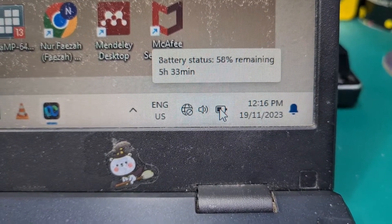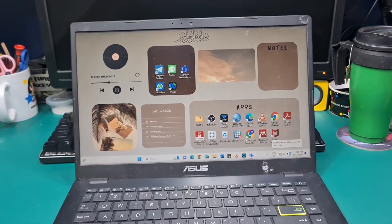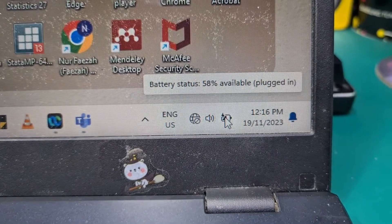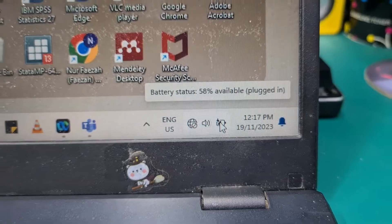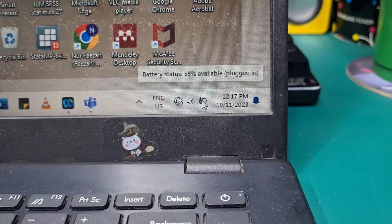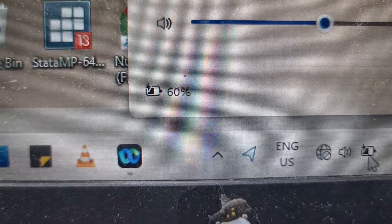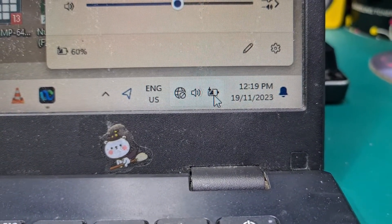It's at 58%, so let's try to plug the charger and see if it's charging. As of now it's 58%. Okay, as you can see now the battery is 60%, so that's it — we just fixed the laptop battery.